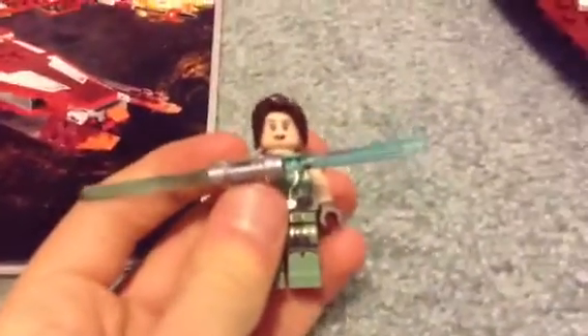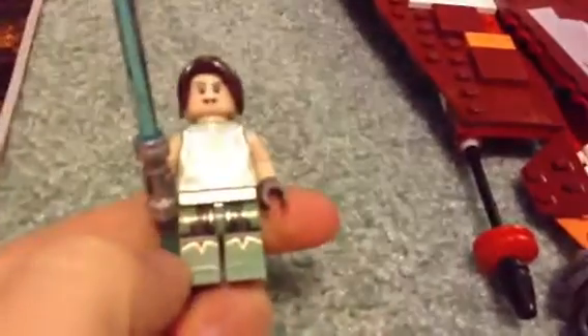Here's the first character, Satele Shan. She's like a girl and she's got a double-bladed blue lightsaber. If you get the game Star Wars: The Old Republic, she's like kinda the main character. I like the detail in the body — the detail in the body is pretty good.